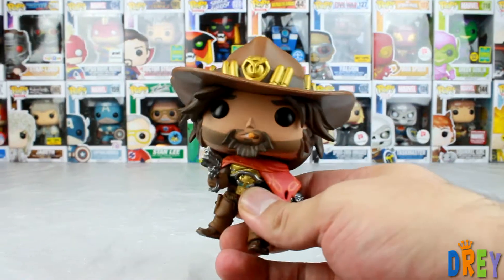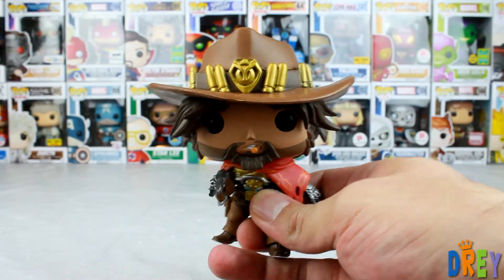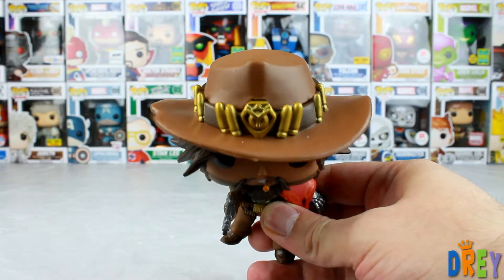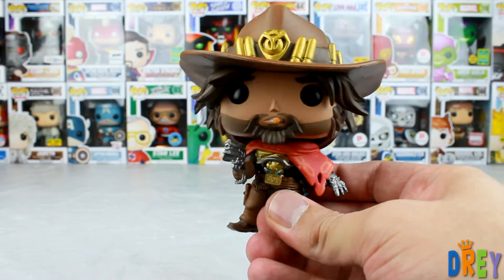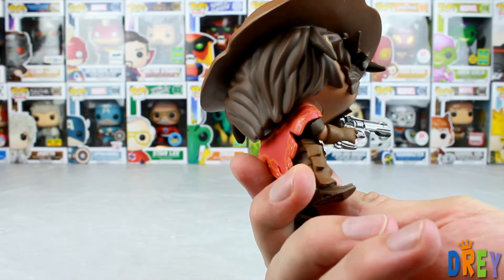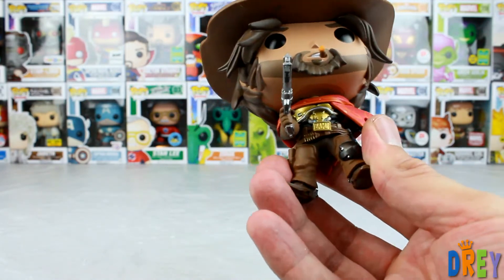So, this guy is very solid. The box when I picked it up I was surprised by how heavy it was. I'm impressed by the head mold here, the stuff going on in the hat with the ammunition, and then obviously the facial expression — got his cigar going, the hair kind of flowing out there. It's a very complex mold, I'm surprised at what I'm seeing here. Really cool.